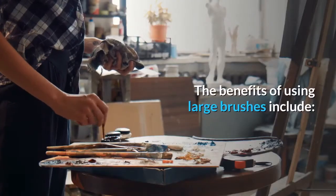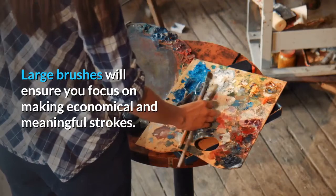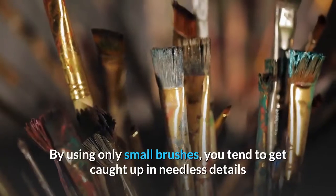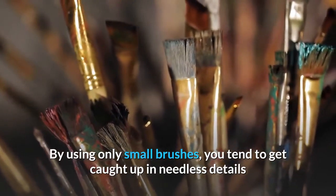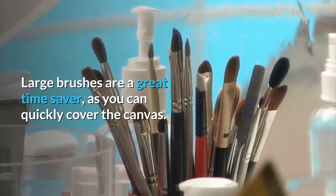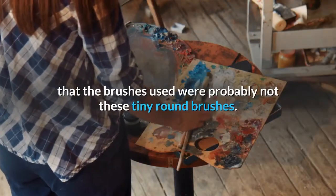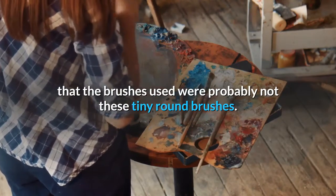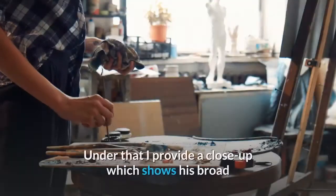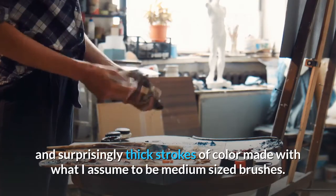The benefits of using large brushes include: large brushes ensure you focus on making economical and meaningful strokes — every stroke will have influence. By using only small brushes, you tend to get caught up in needless details and miss the overall statement of your painting. Large brushes are also a great time saver, as you can quickly cover the canvas. Even in the most intricate-looking paintings, the brushes used were probably not tiny round brushes. Take a look at John Singer Sargent's painting — a close-up shows his broad and surprisingly thick strokes made with what I assume to be medium-sized brushes.